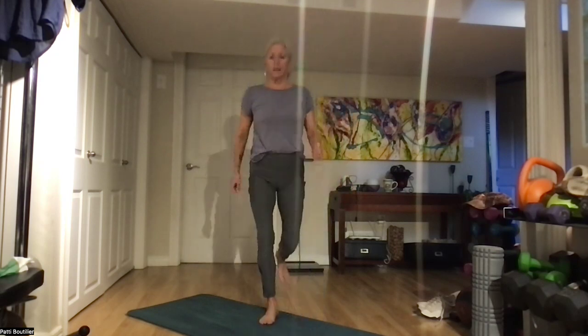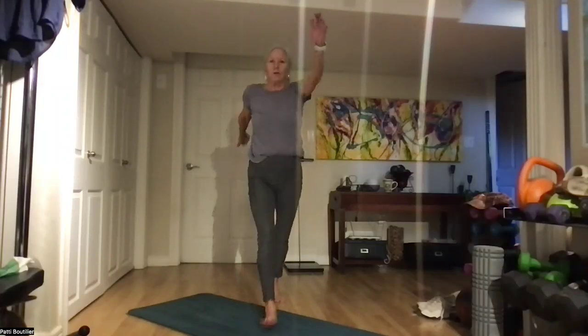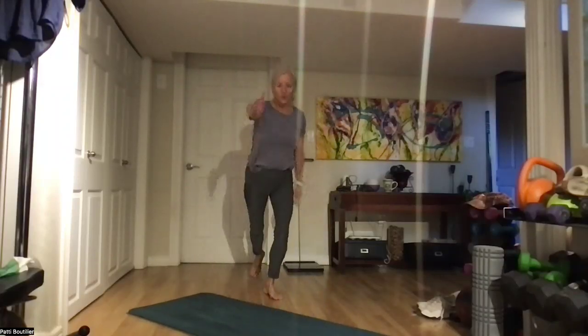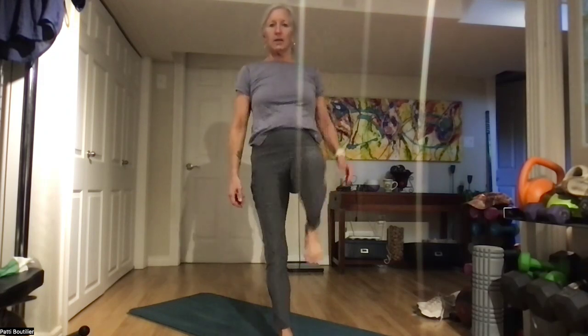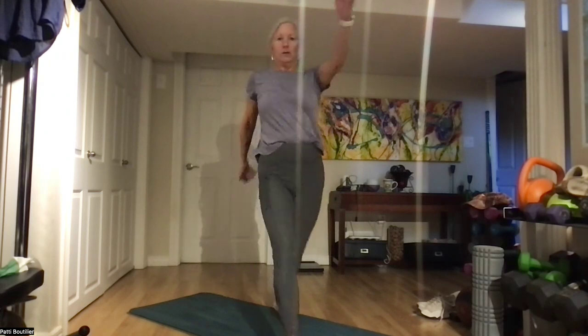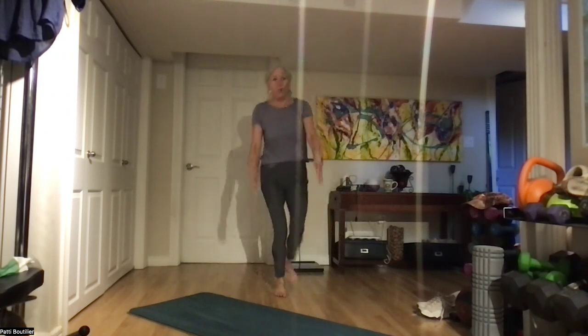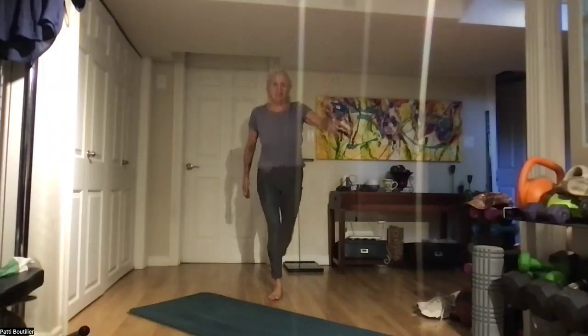Right, left, kick. Right, left, extend. Swing those arms — ribcage is up. Nice, controlled breathing. One more. And let's switch sides: left, right, kick. Left, right, extend. Lengthen your core. One more, and let's switch sides. One more — kick it, and extend it.